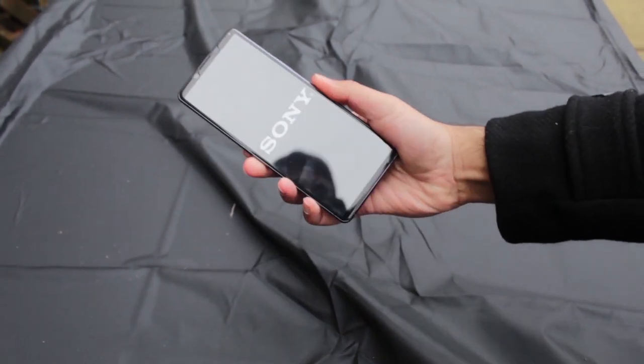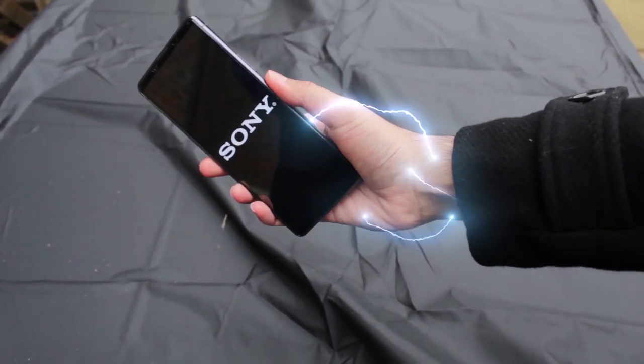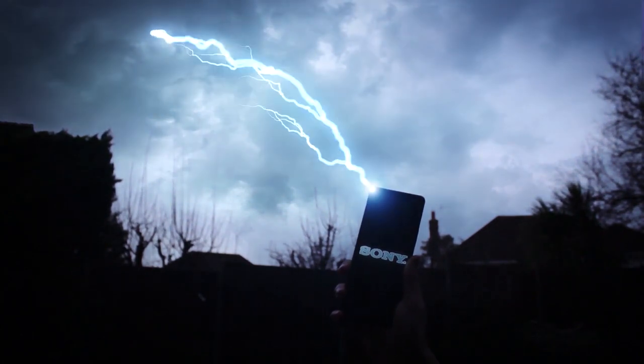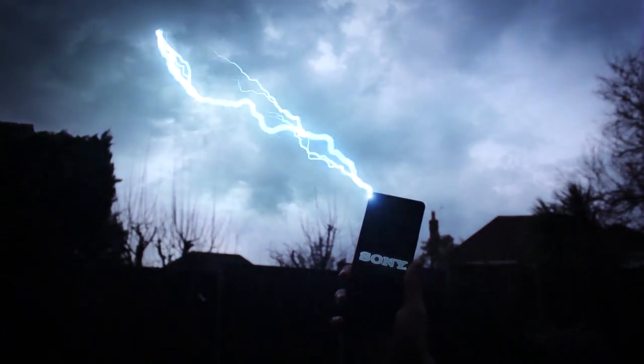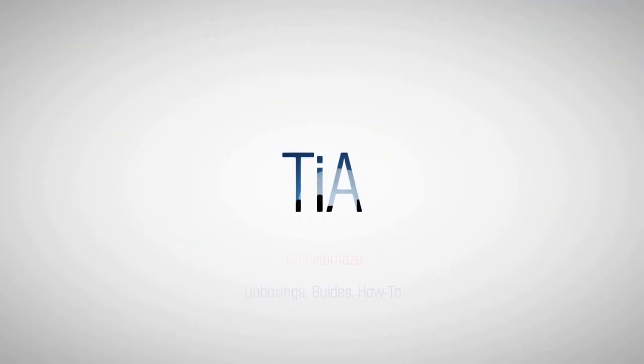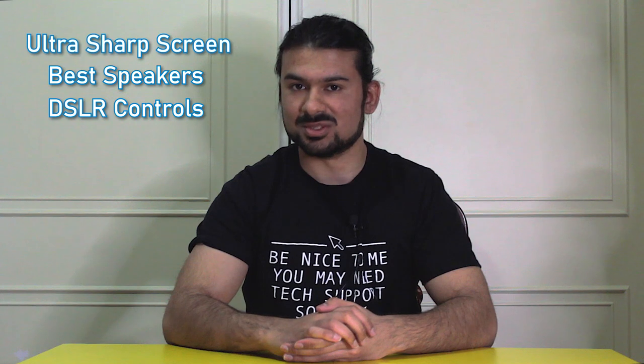Tell me, brother, what were you the god of again? Today we've got a very special guest — a guest with the sharpest screen in the business, some of the best audio on offer, the only cameras with a DSLR-style control system and a headphone jack. Fasten your seatbelts because today we are pushing the limits to find out what the Xperia 1 II is all about.